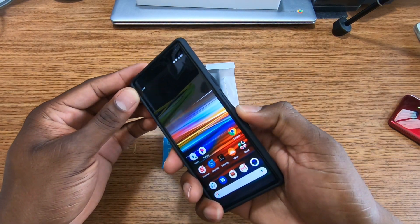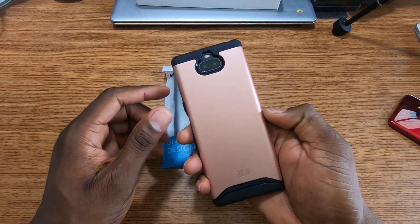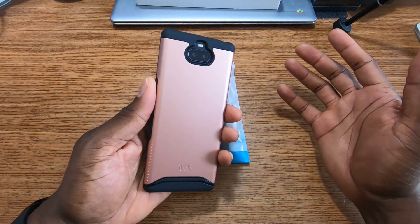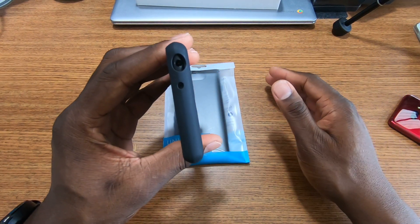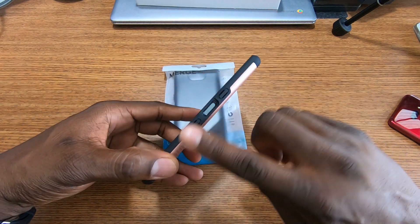Let's check the volume rocker — yeah, there you go. It's a tight fit, but it's good. As far as protection goes, this is a case that protects. You've got the cutout at the top for your headphone jack and microphone, and all the ports are lined up.